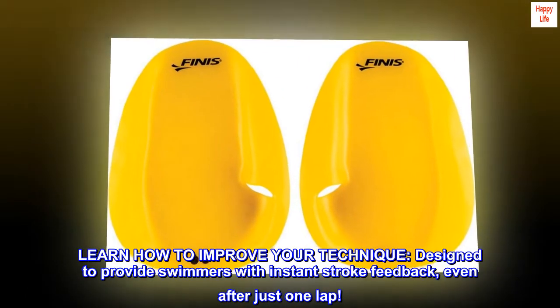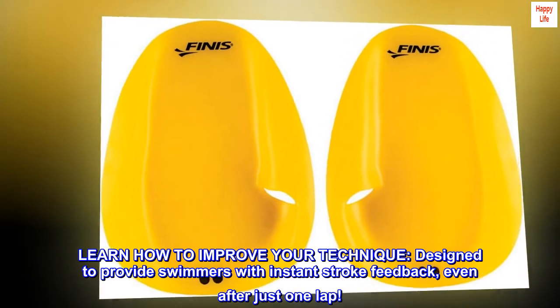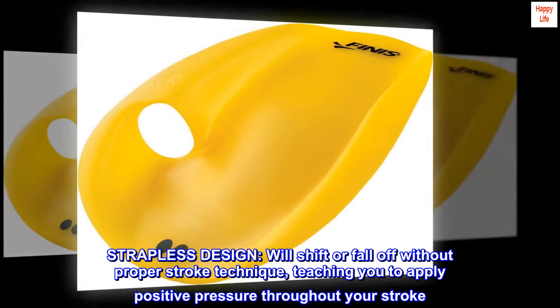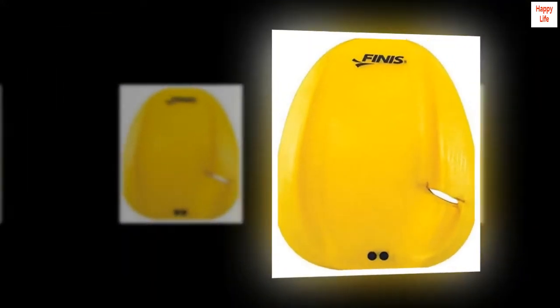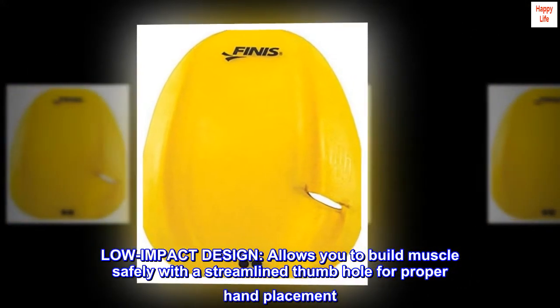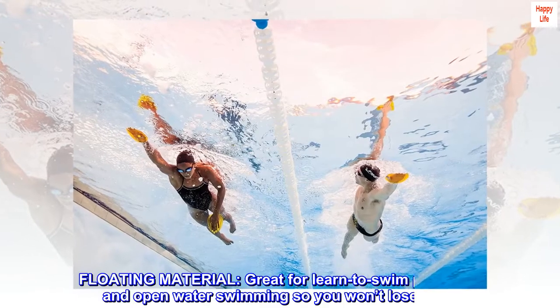Learn how to improve your technique — designed to provide swimmers with instant stroke feedback even after just one lap. The strapless design will shift or fall off without proper stroke technique, teaching you to apply positive pressure throughout your stroke. The low impact design allows you to build muscle safely, with a streamlined thumb hole for proper hand placement and floating material.